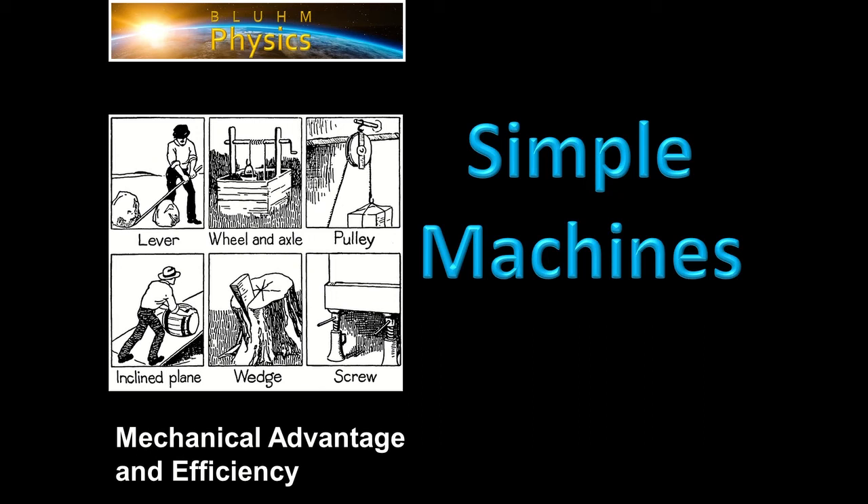Now that we've talked about work and energy and various forms of energy, we want to apply that to simple machines. Simple machines have been around for ages: levers, wheel and axle, pulley, inclined plane, wedge, and screw. We want to look at the physics of that and be able to make a definition for mechanical advantage and the efficiency of a machine.